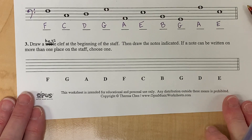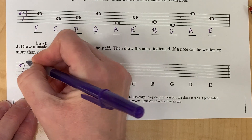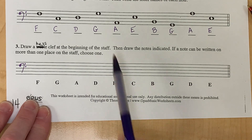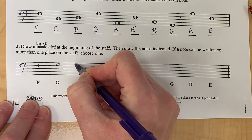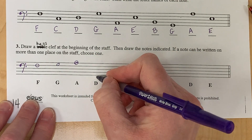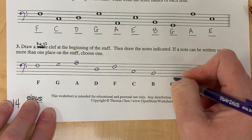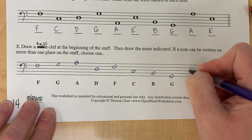Now they want you to draw a bass clef at the beginning of this staff and then draw the notes. Don't forget that your notes should be semi-oval. If it's a space note it's entirely in the space; if it's a line note the line goes straight through it. If a note can be written in more than one place, just choose one. So this F is here, and going forward: F, G, A. D I could go back — I've been doing this for many years, so you will probably have to concentrate, but that's okay. Here's one where you have two places — I already chose one over here, so I'm going to choose a different one.